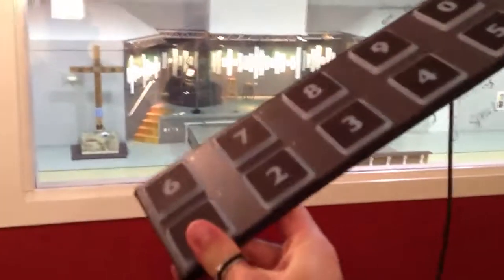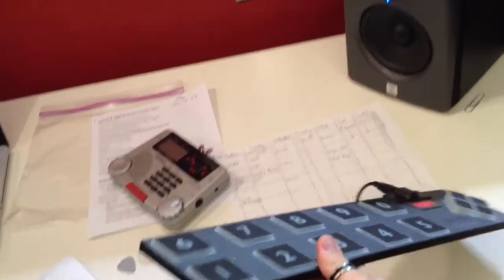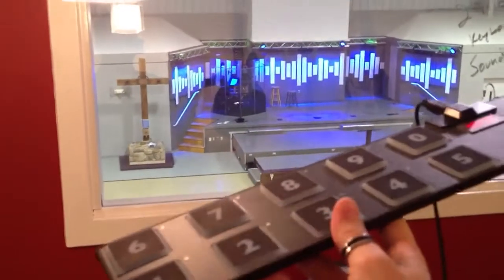I'll show you this in action. There's our stage. If I press number 1, the colors change on stage. Then going into number 2 — here's number 2 — it fires our software at the same time.